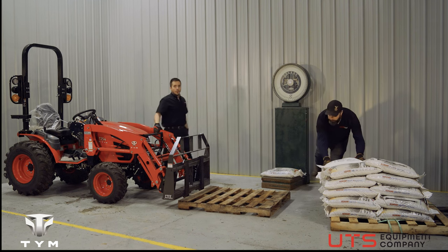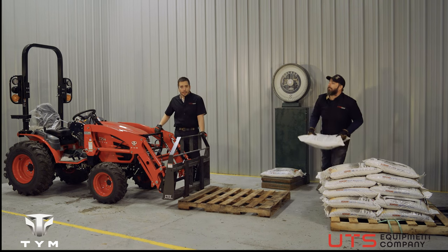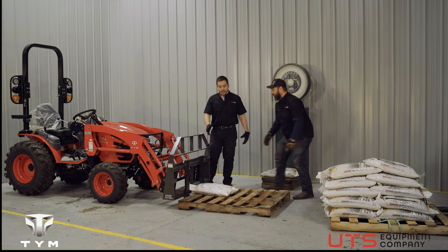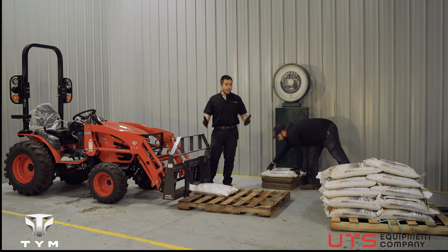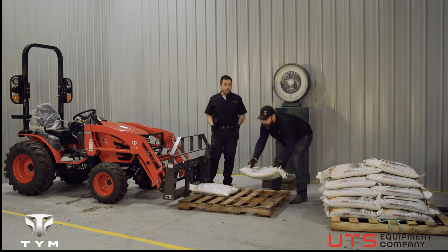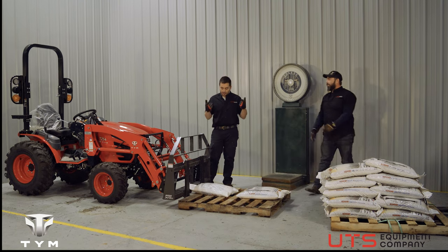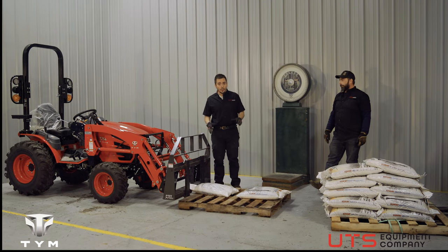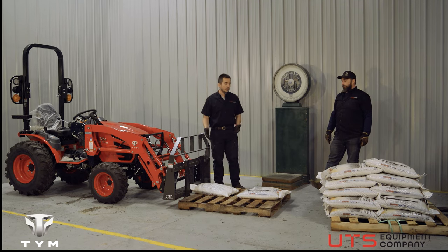The T254 is rated for about 250 pounds of load or lift capacity. We're going to distribute our weight evenly, as if you bought a pallet at a store, they loaded it for you, and now you need to unload it at your house — even distribution, real-world weight lift.